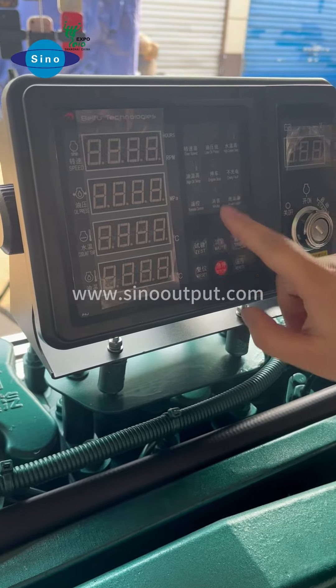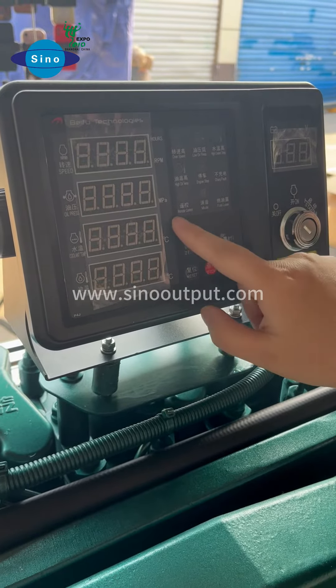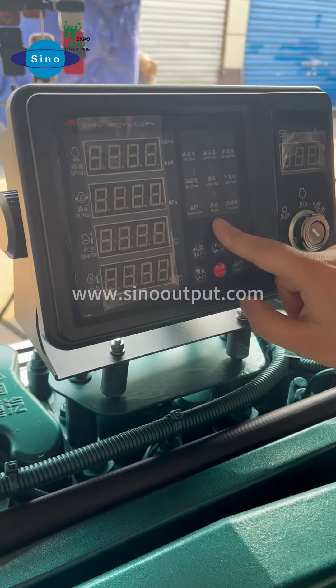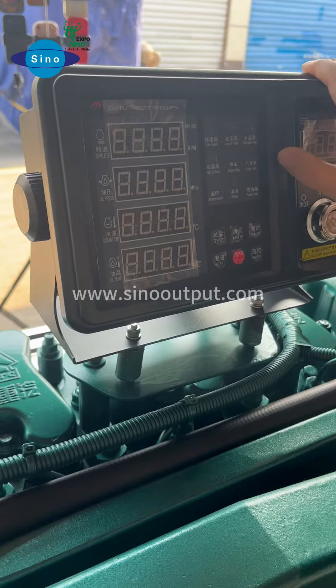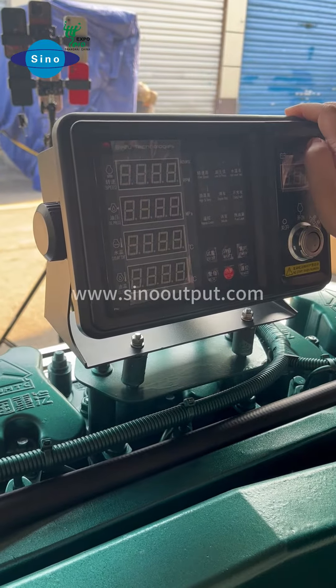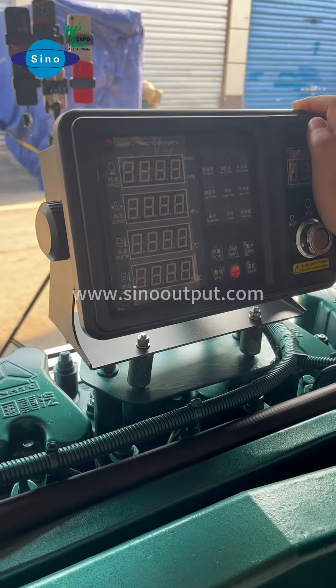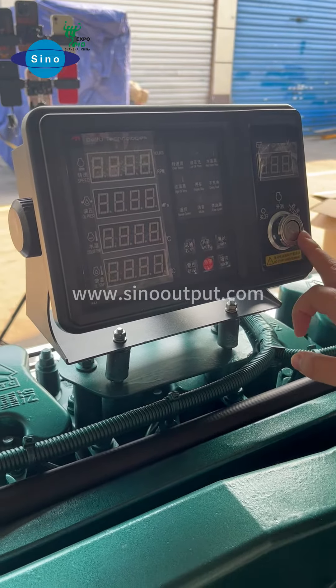Here is the button for the engine to stop, and here shows the engine is charging. And here is for remote control, and for mood and fuel leak indicators. We also have the remote display — this is the one set together with that — so you can control the engine from your cabin room, with controls to turn on and turn off in the room.